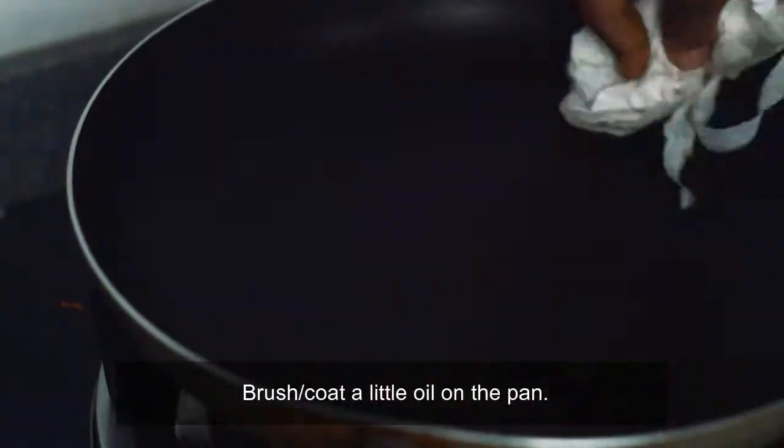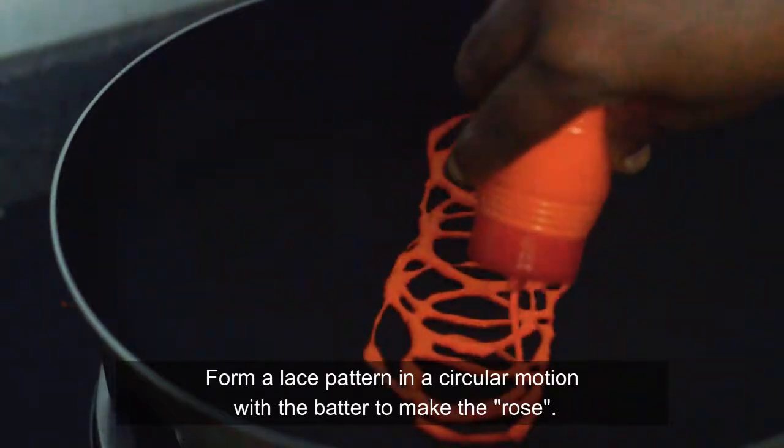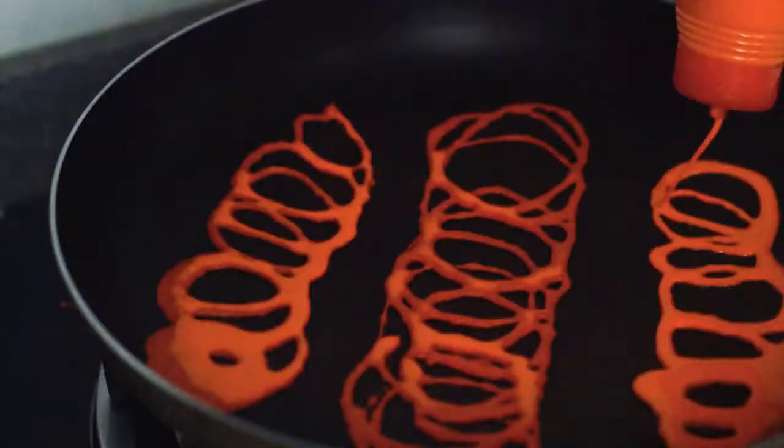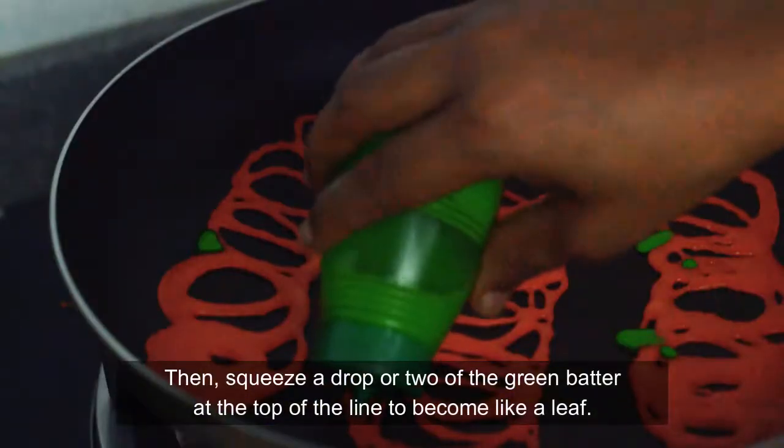Add salt and mix it with the dough, then add a little bit of water and add the dough.